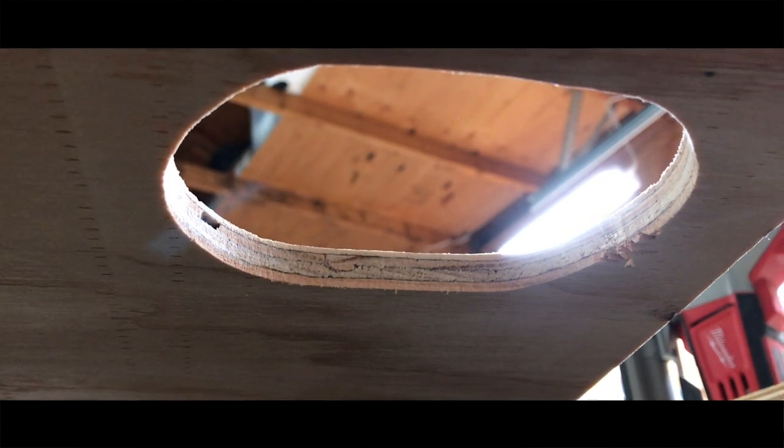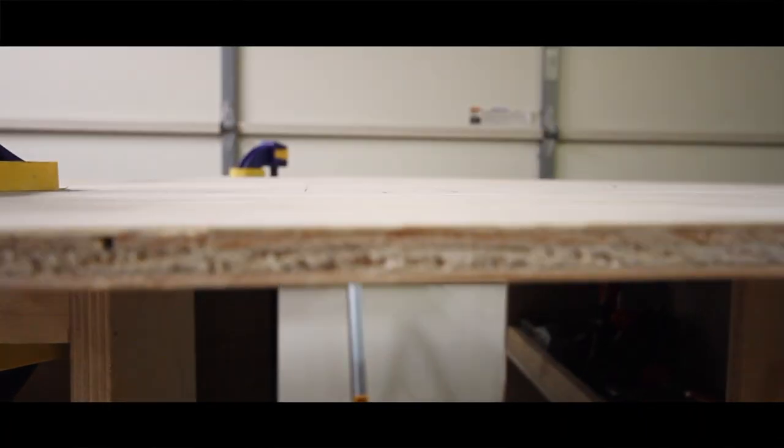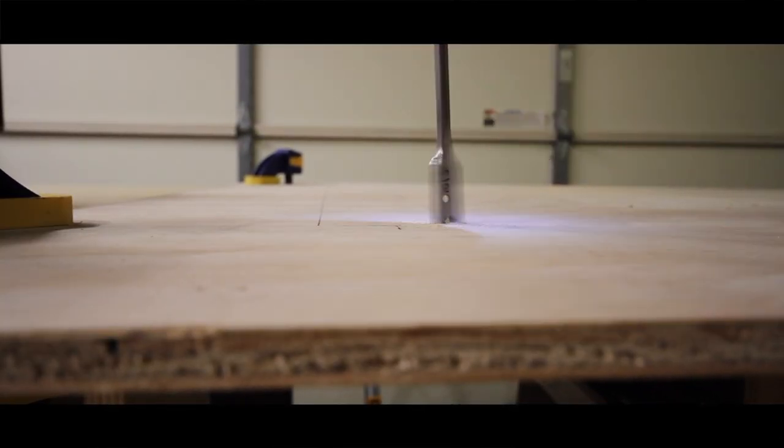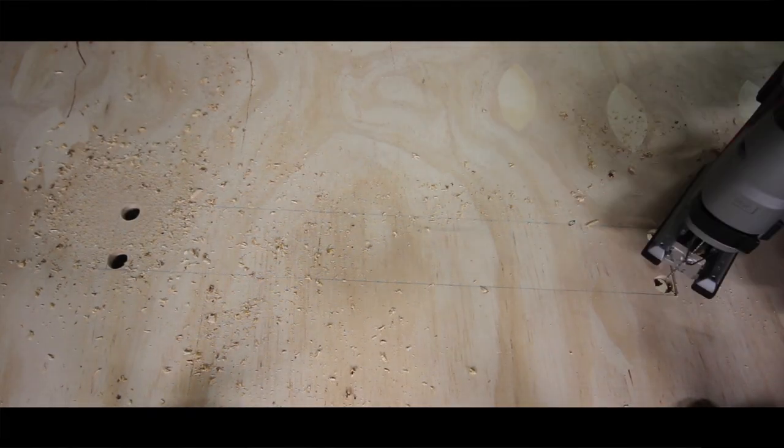Go ahead and spray it on. Now let's size the wood and get prepared, then fix it in place. We're cutting the wood, cutting it to fit the mold.